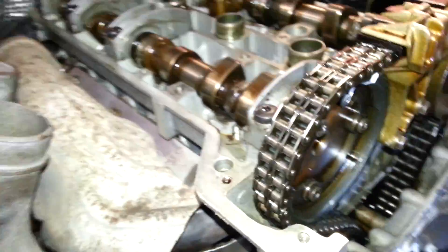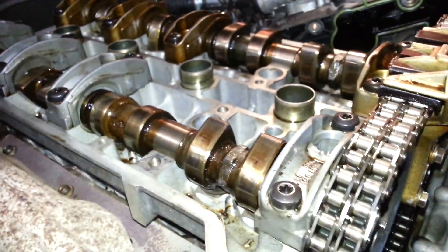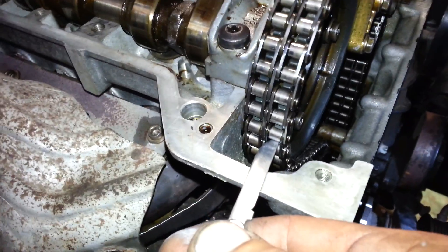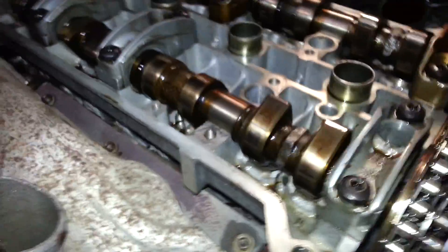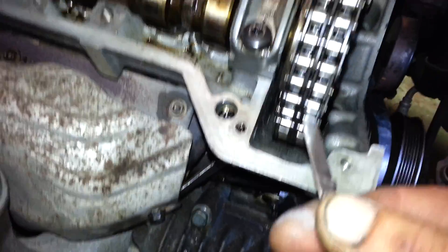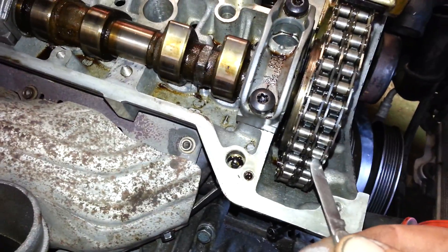I don't know if you can see it properly, but yes, here it goes. Then go to the first wheel, put something flat against the surface like so, and count 13 teeth.